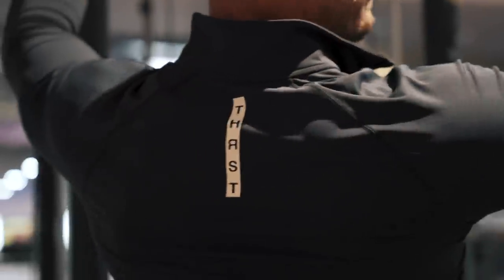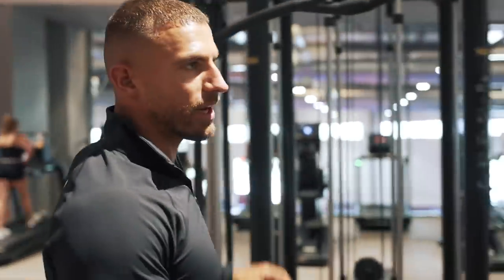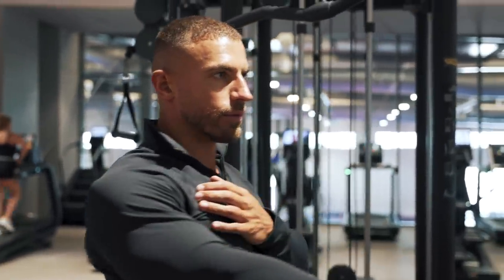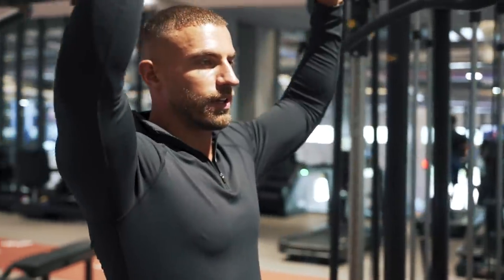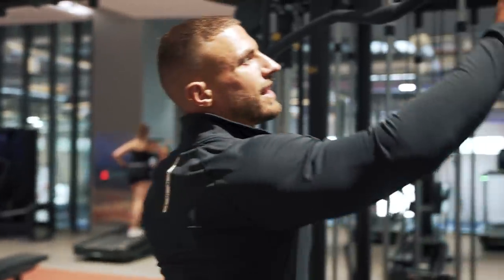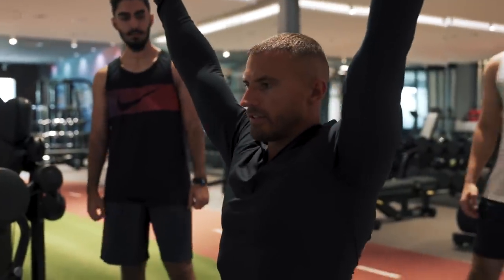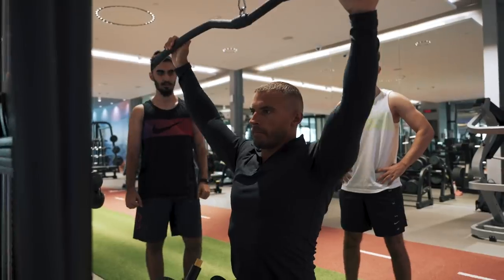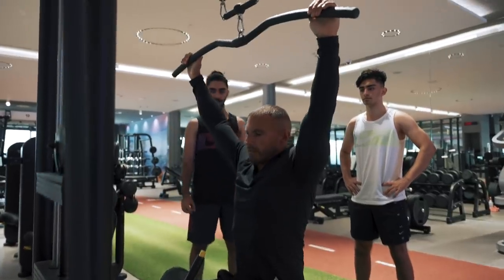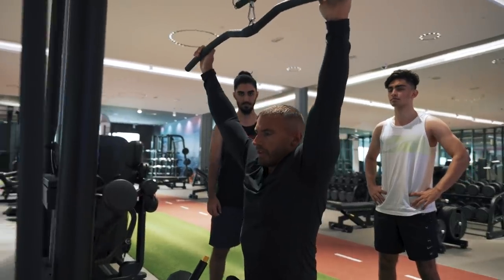Let's do a lat pulldown. Before you do this, I recommend at least one or two warm-up sets. Remember how I told you whenever you're rowing you want to stretch the lat and then contract it — we're going to do the same thing here. We're going to elevate the scapula and then depress — pulling the weight down without bending your elbows, just to get your mind prepared. Stretch at the top, and then depress. Stretch, and then down and depress.